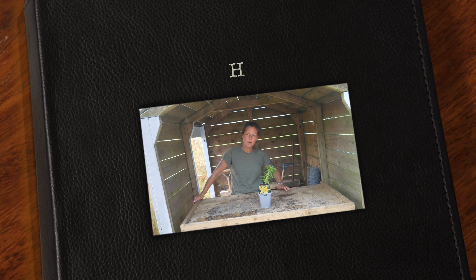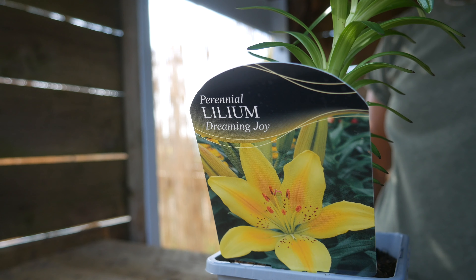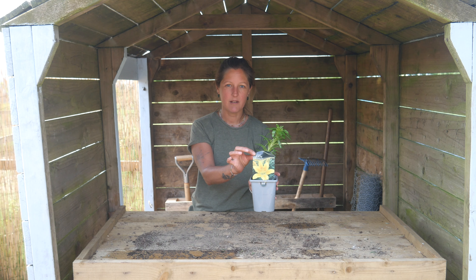Hello and welcome to another episode of Help from Helen. Today I'm introducing you to the lilium, and this one is called Dreaming Joy. It's a lovely name and it has beautiful yellow flowers on it.